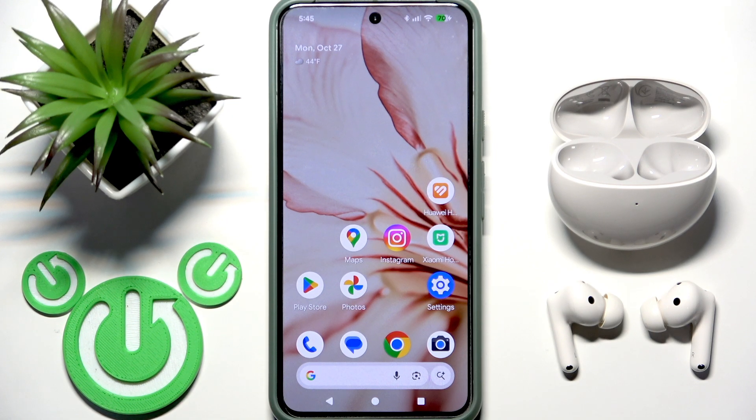Hello everybody and welcome. In this video I'm going to show you how to install and set up the application for your earbuds, Huawei FreeBuds 7i, on your Android device.